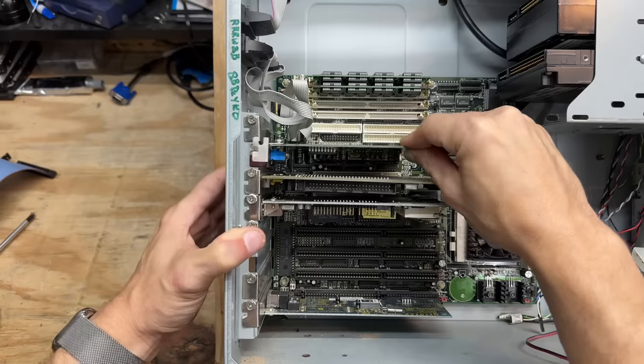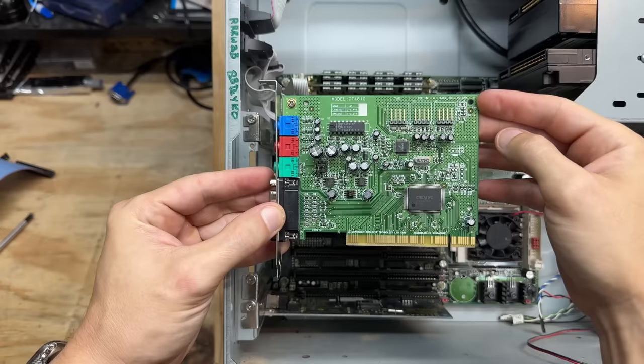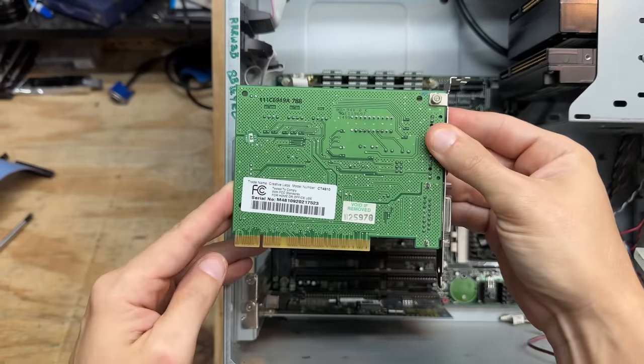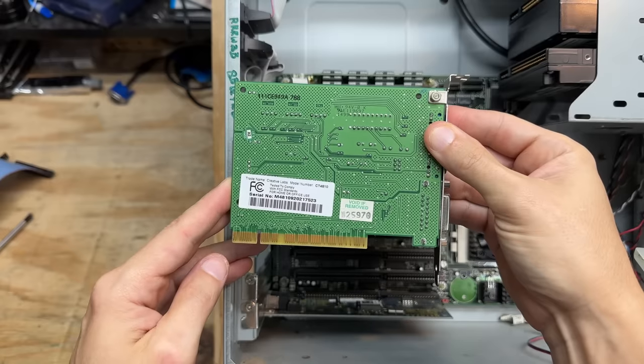Let's start with that sound card. And that's a Creative card — looks like it's from the post-E-sonic acquisition era. CT-4810, from 1999.